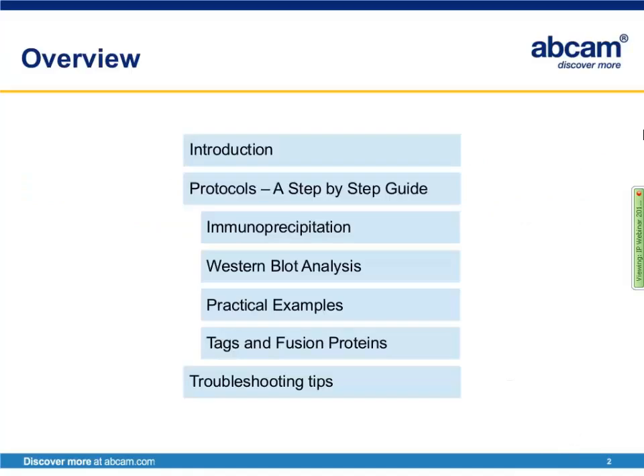As an overview to my talk, I'd first like to give an introduction to immunoprecipitation — what it is and how it works. I'd then like to go over a detailed protocol regarding immunoprecipitation analysis via Western blot, then go over some practical examples, discuss the use of tags and fusion proteins, and finally the troubleshooting tips section.